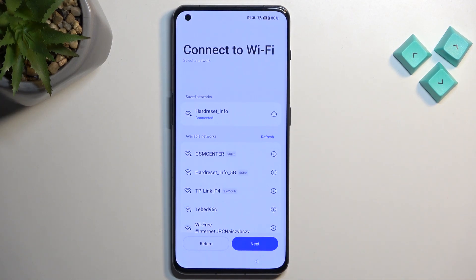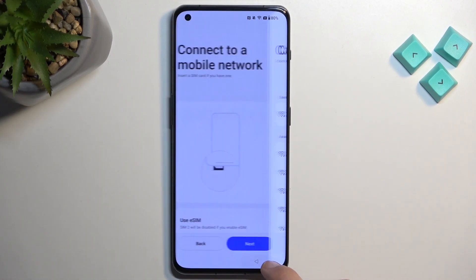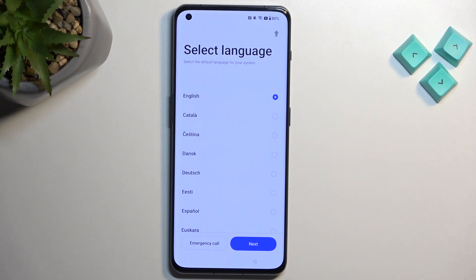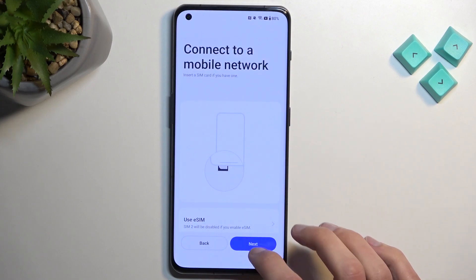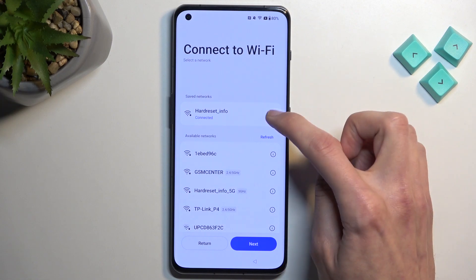In your case, you do want to connect to your network. As you can see, I have already connected to mine. Once you have done so, you can back out to the first page. I am supposed to stay on the Wi-Fi connection page, right here.